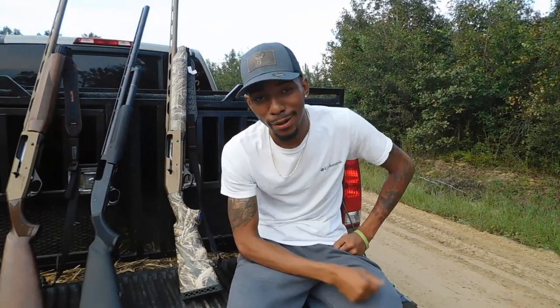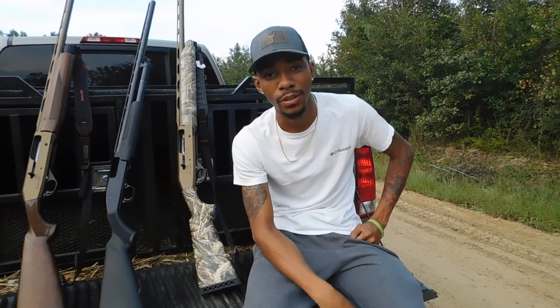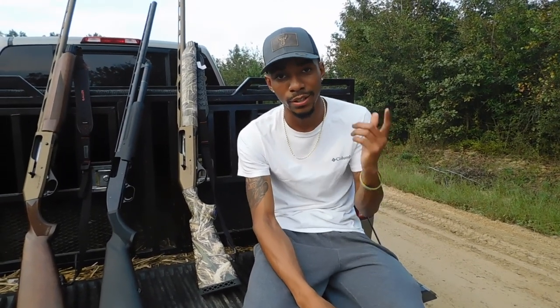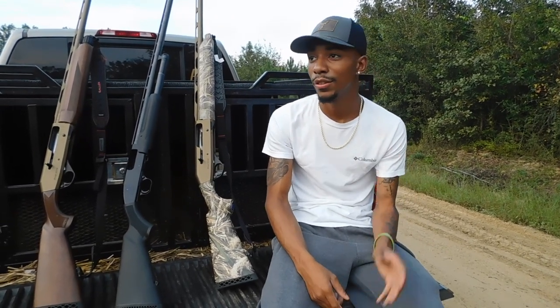What's going on YouTube, J. Cameron back at you today. Had a lot of comments wondering what kind of guns I shoot when I'm on the dog drive, so I'm gonna break it down and show y'all my setup.